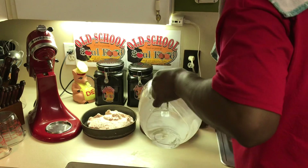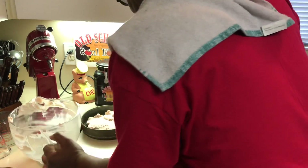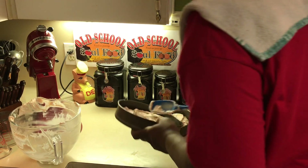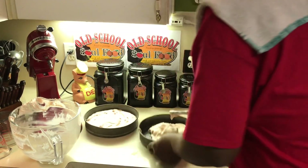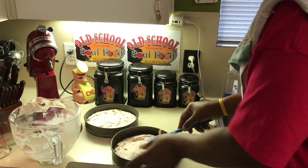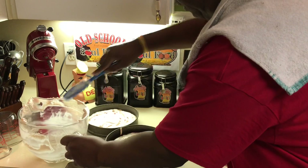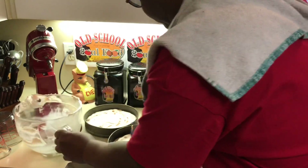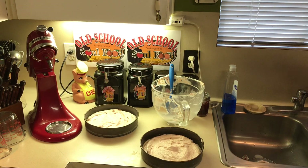I pretty much just eye it. I've made cakes enough that I can just look at it and tell when I've got enough. If one is bigger than the other, I'll put the bigger one on top. You can smell the strawberry. I got two types of strawberries in this — old school strawberry preserves and fresh strawberries — so it's definitely going to taste like strawberry. We're going to put this in the oven at 350 degrees, about 30 minutes, and we'll come back to work on the frosting.